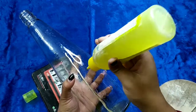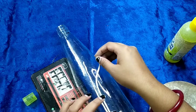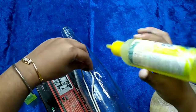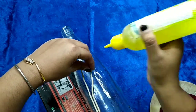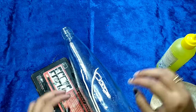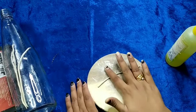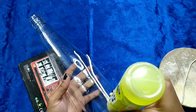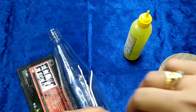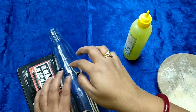Now keep repeating the same procedure — you can give your desired pattern. This is going to be a very simple design so anybody can try it out.